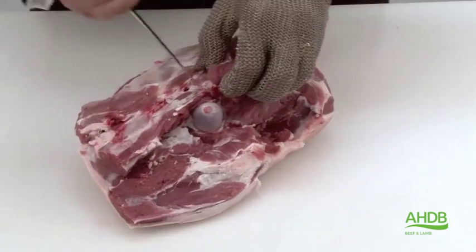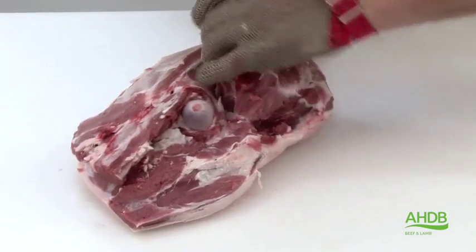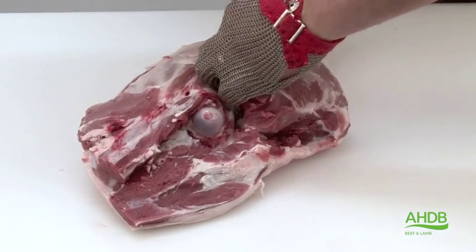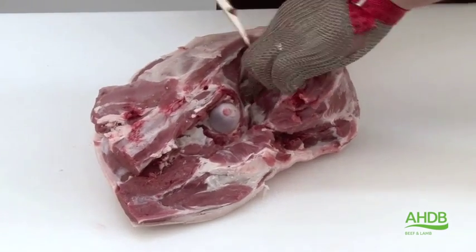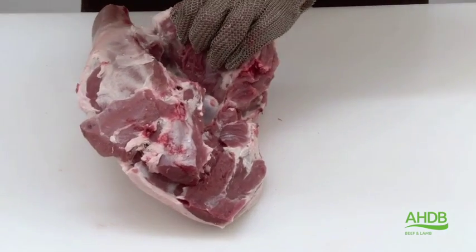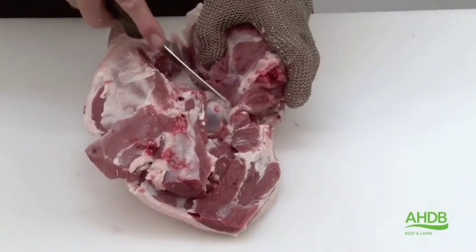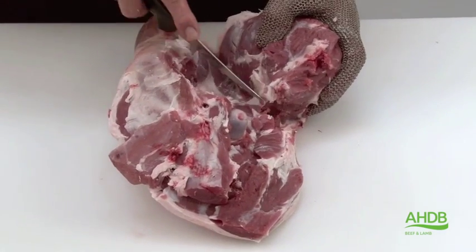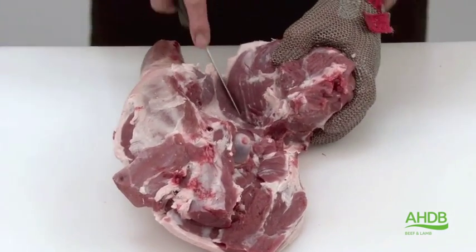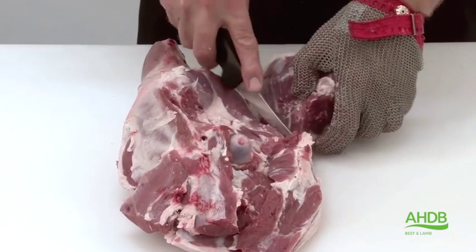Once we've done that, we remove the topside by following the natural seams. It is the topside we need for this particular cut. Take care not to cut into underlying muscles by just following these natural seams.